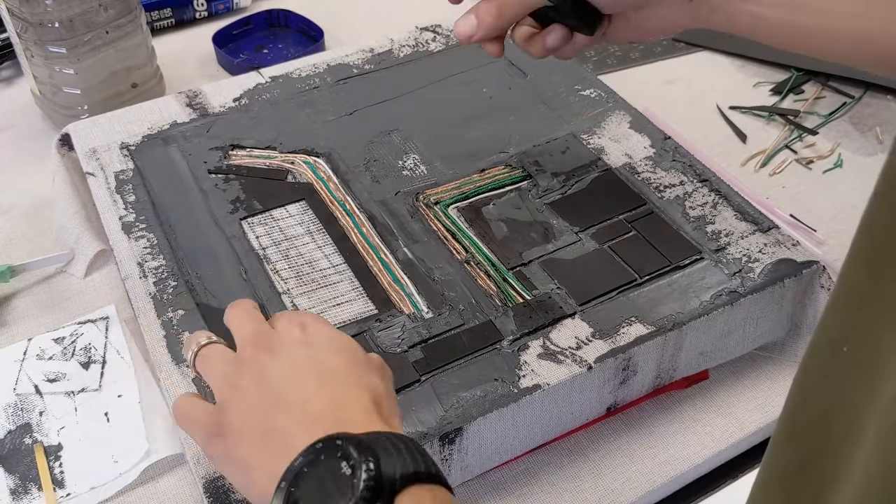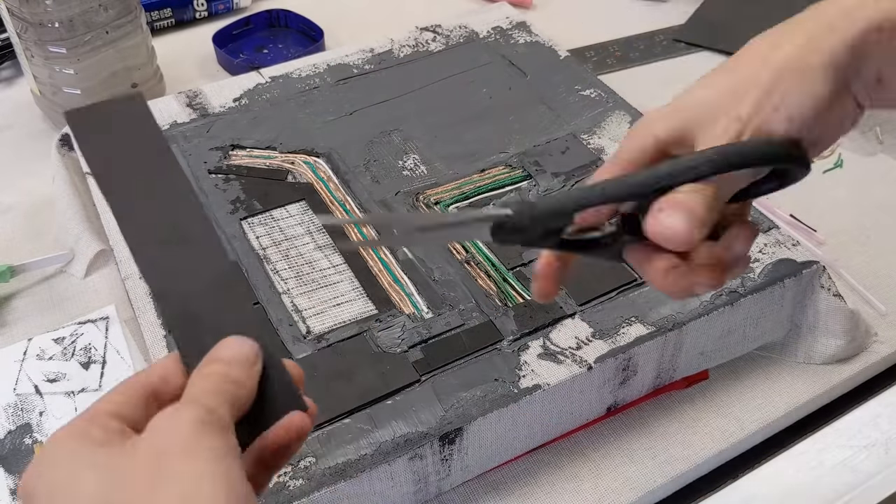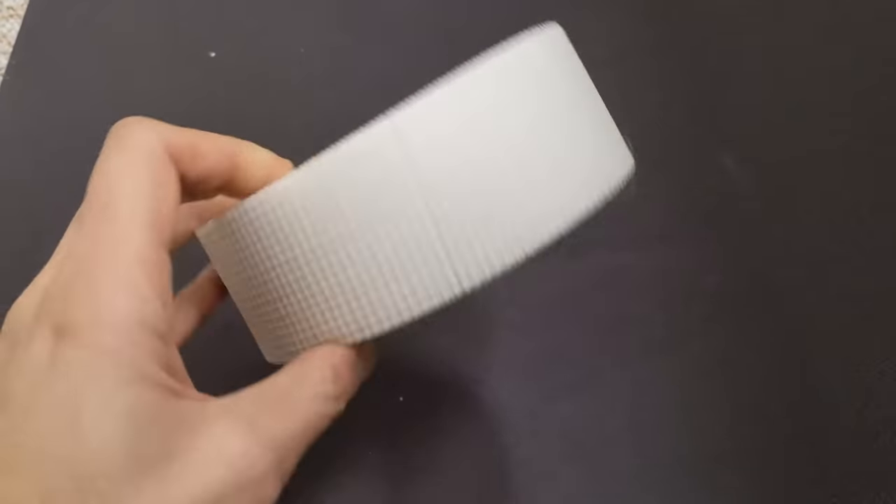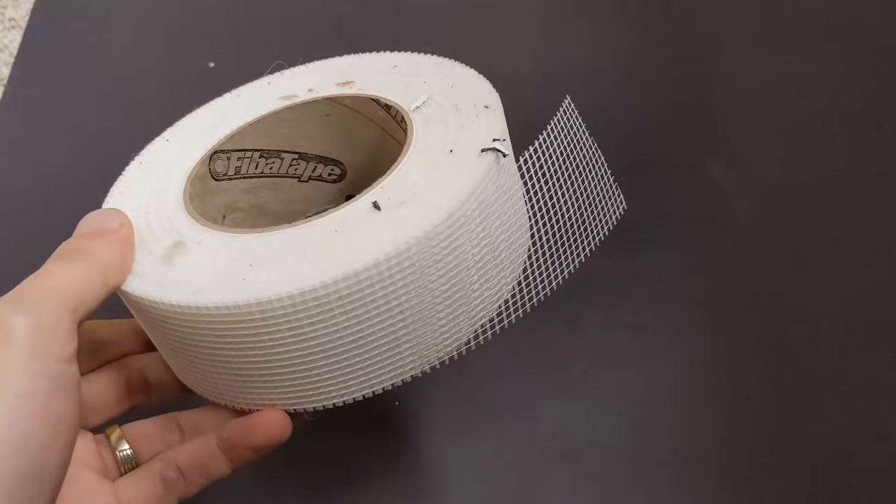EVA is flexible, easily detailed with an exacto knife and a heat gun, and takes paint really well. For the mesh texture this was an easy choice — I resorted to the trusty drywall mesh tape.